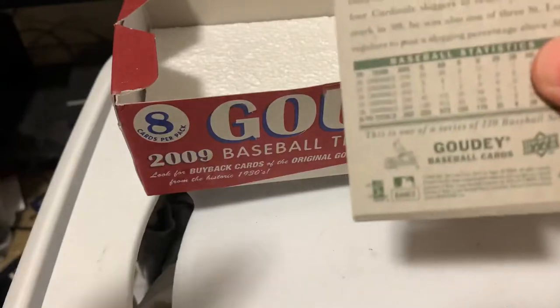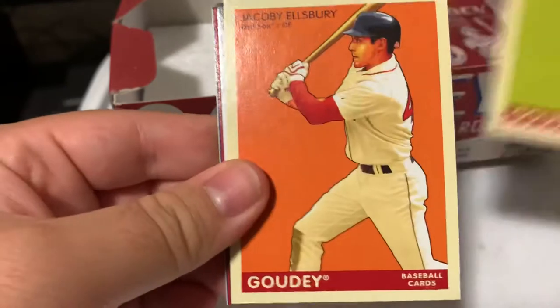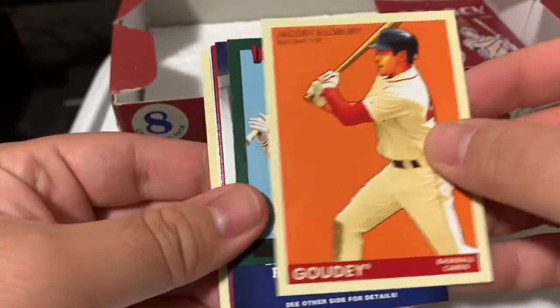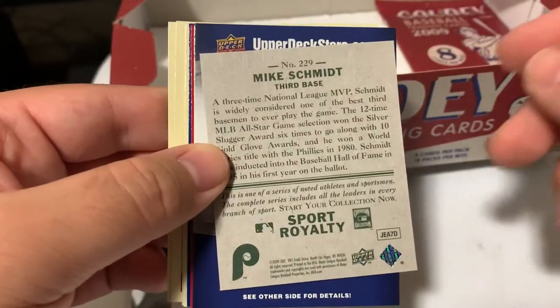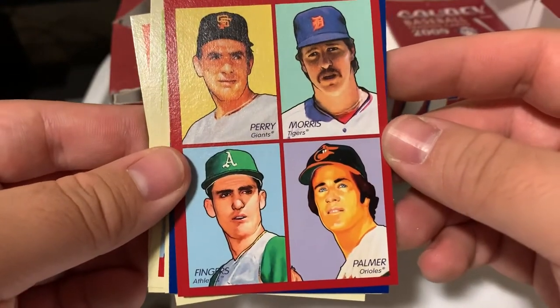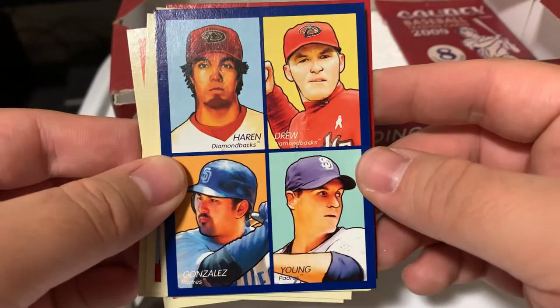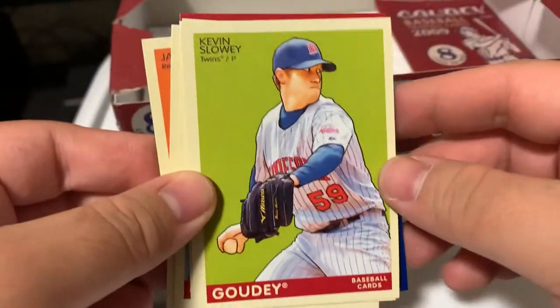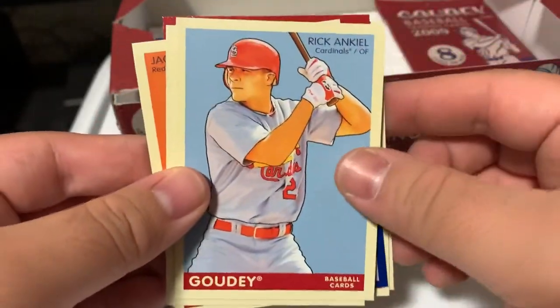That one just fell apart. Johnny Cueto. Jacoby Ellsbury. Cool - green Mike Schmidt - Sport Royalty. Nice. Got another classic one though. And we got a blue parallel though. Kevin Slowey. Evan Longoria. Rickie Weeks.